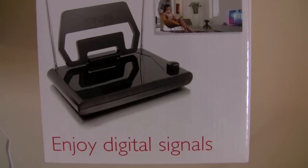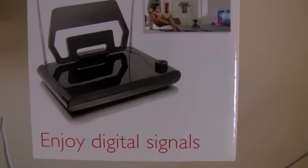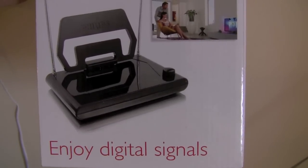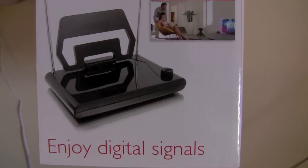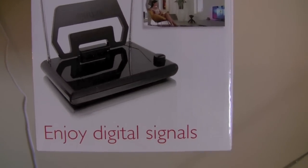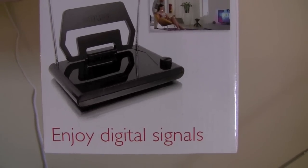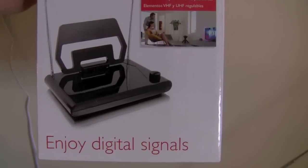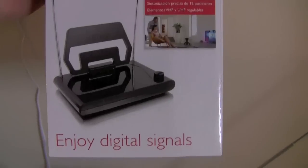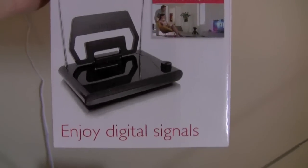Hey everyone, it's Jake here. I thought I would do a quick video pertaining to a particular antenna. I'm trying to play around with different antennas to see if I can get some channels. I currently don't have cable TV and don't purchase it, so I figured I'd try a couple of different antennas and see if I can get some channels going.